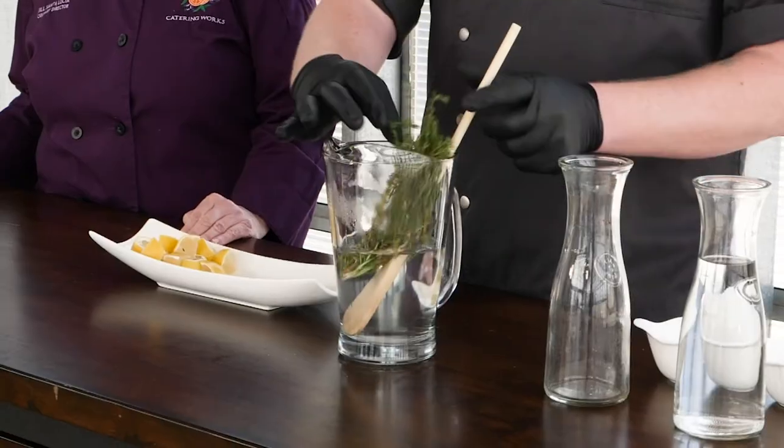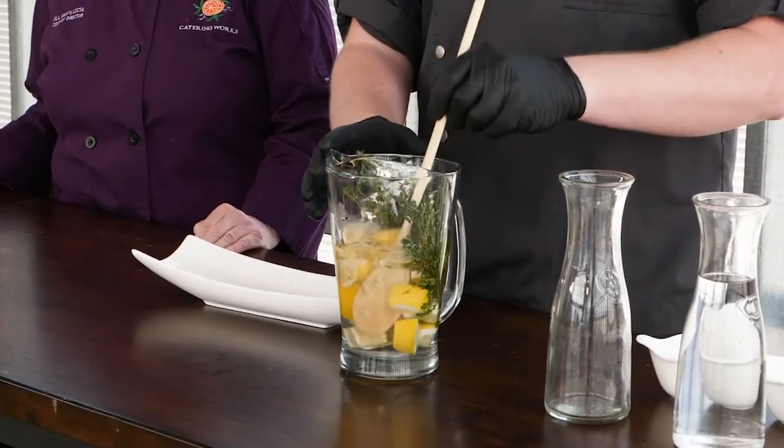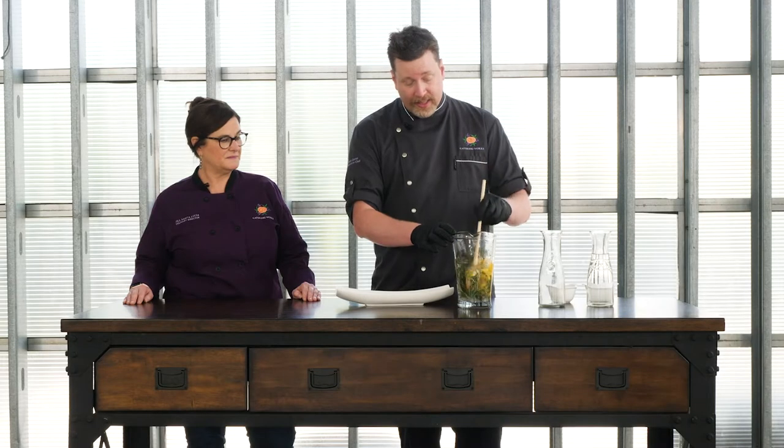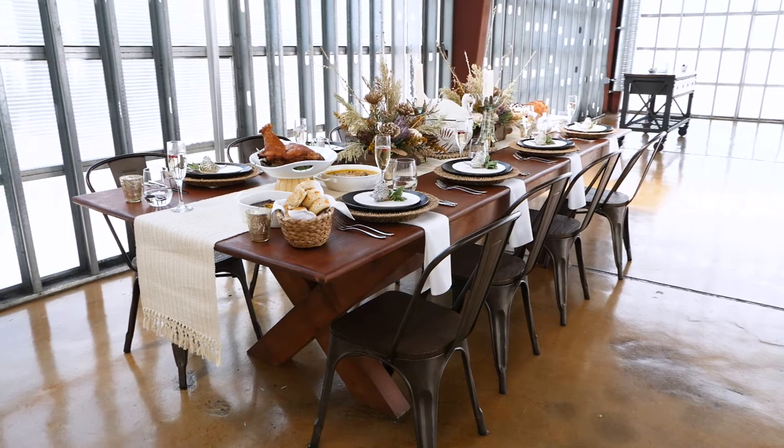So we'll just add this into it. Then using a bag, you can put this all in with your turkey into a bag and brine it for 24 hours in your refrigerator. That way you'll have a beautiful turkey on Thanksgiving Day. But if you don't have time to brine, you can call us at Catering Works — we'll brine it for you. Not everybody has that space, and if you want us to do it for you, we'll have the opportunity to do that this year.